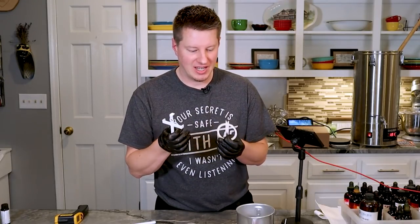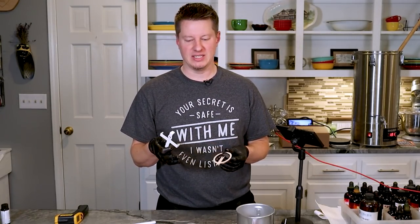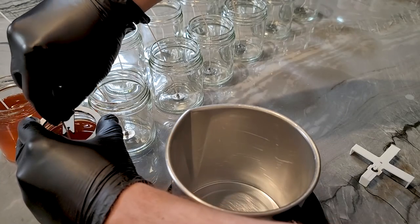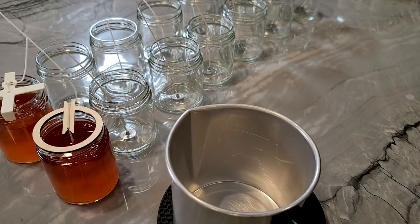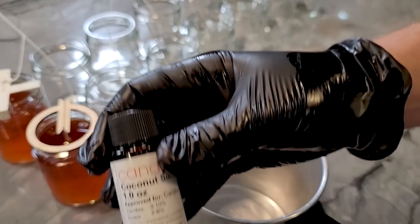So we're going to use two different wick holders today - the white wick holders in the back and the wooden ones in the front. The first one is done. We will see how that one turns out. Let's go to the second fragrance oil.